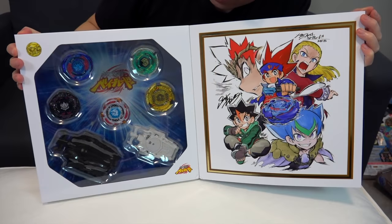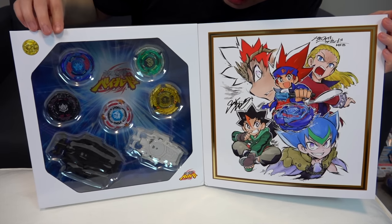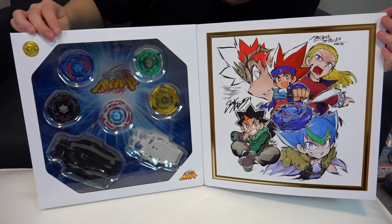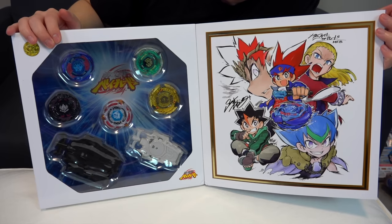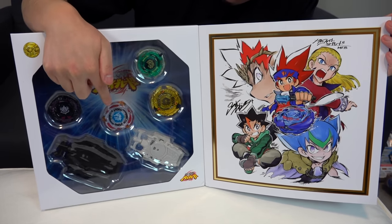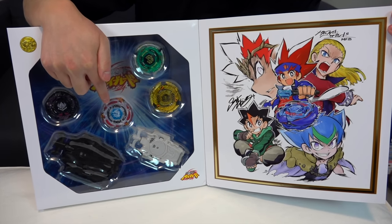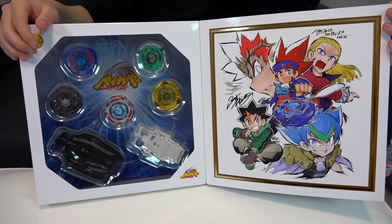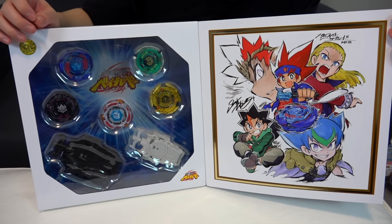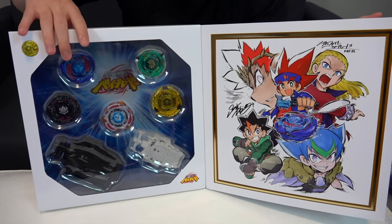Check out the bays — we also get two launchers. Galaxy Pegasus looking slick, and the Hell Kerpex with all the gold looks really good too. El Drago looks crazy — can't wait to test that one out. It's the OG spin stealer; when they brought spin stealing into the anime it was like the Fafnir of that generation, really emphasizing spin stealing.